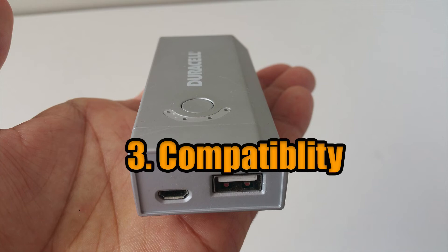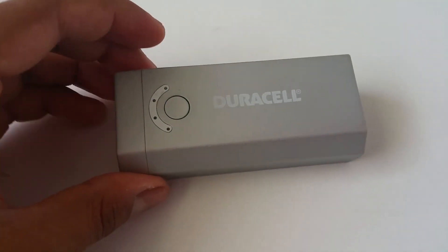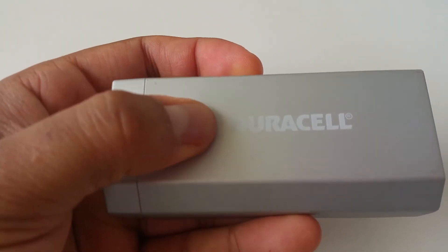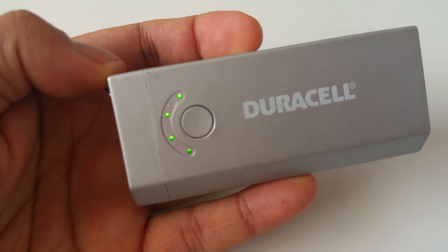3. Compatibility. It doesn't seem to be compatible with charging other micro-USB devices. It picks and chooses what it can or cannot charge. So disappointed.